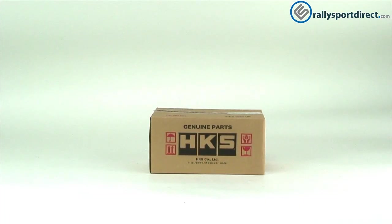Hey guys, Rick at Thralliesport Direct here doing another episode of What's in the Box. Here we have the HKS Rear Bumper Protector. Got the box right here. Let's go ahead and open this up.